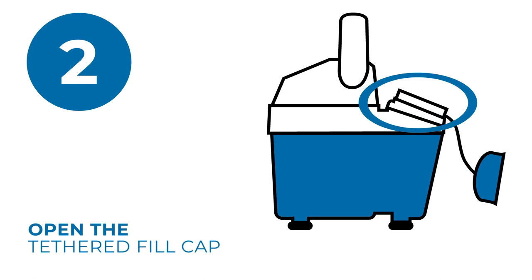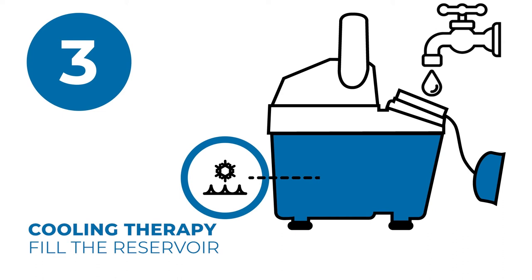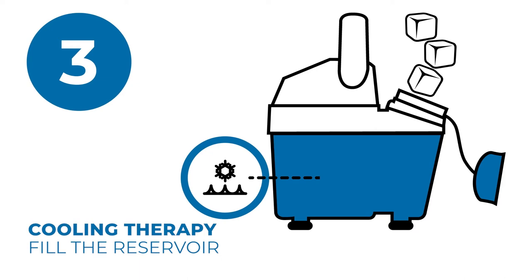To fill, open the tethered fill cap on the top of the pump. For warming therapy, fill with room temperature tap water to the warm water line. For cooling therapy, fill with cold tap water to the cool water line. Then fill the remainder of the reservoir with ice.